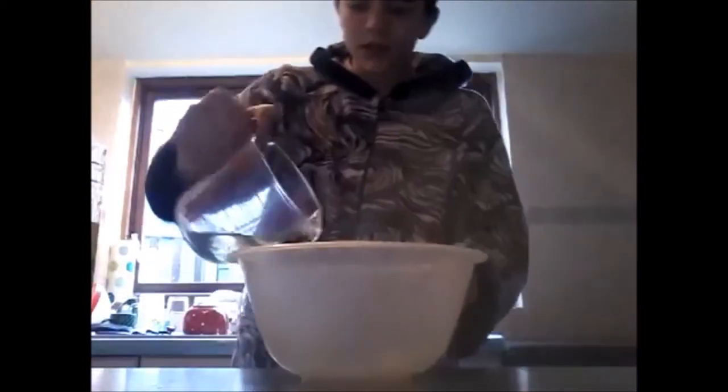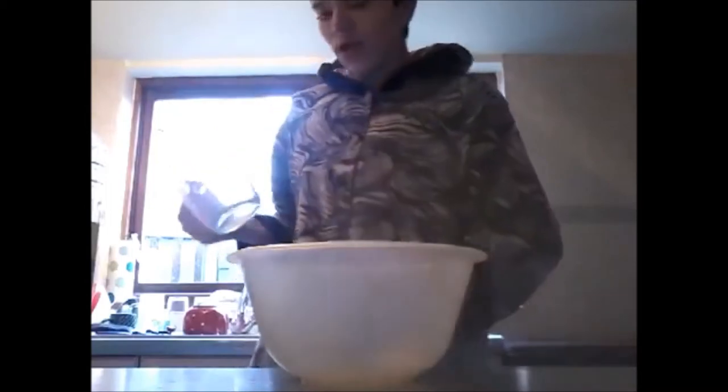What the fuck was that? Let's add that. Then 200 grams of water — I just said 200 grams, didn't I? I meant 200 milliliters. 200 milliliters.